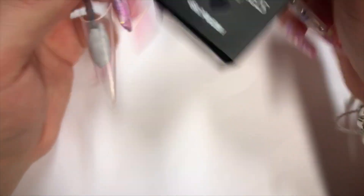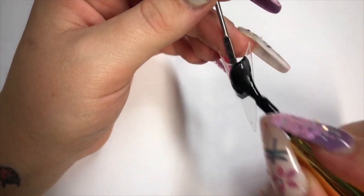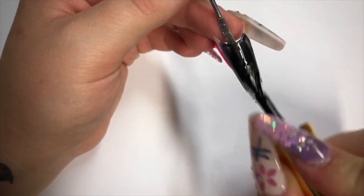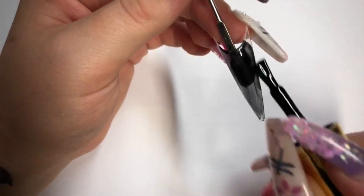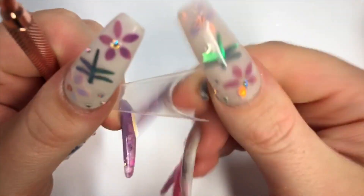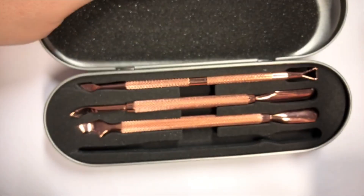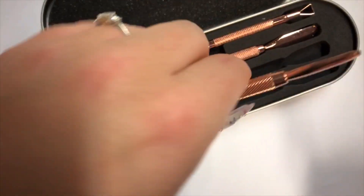Using the Glitter Bells black gloss. I'm having to use my absolute massive tips because I've run out of practice tips, but never mind. Let's pop that in the lamp, and while that's curing I'll do another one. I'll use my very pretty rose gold pusher from my rose gold set — hit the camera, sorry guys — which you can check out, definitely had to go for the rose gold tools.